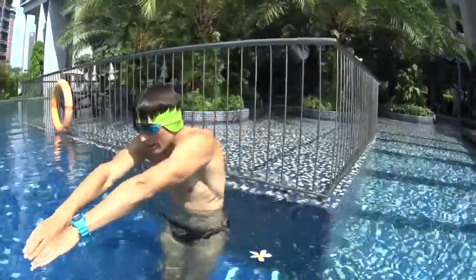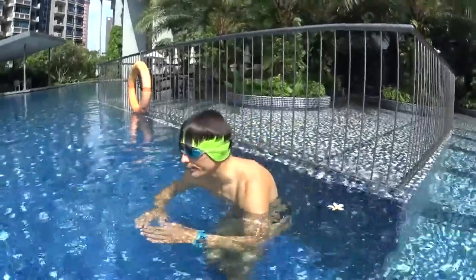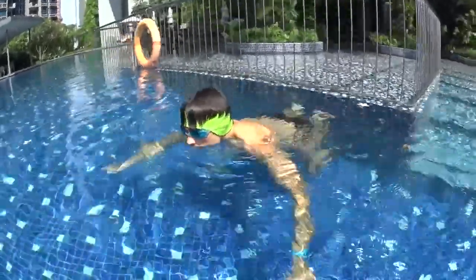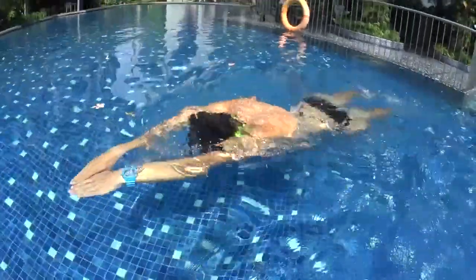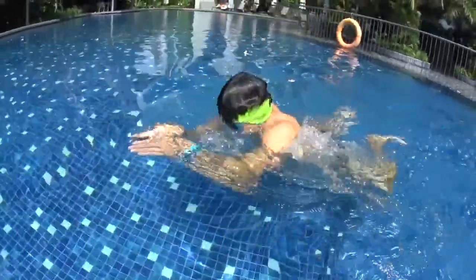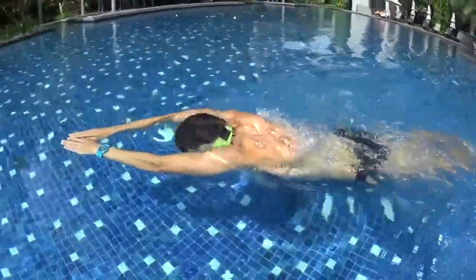Repeat the same skill as step number two, but this time you kick only one time before you take a breath. Push off the wall and glide. Do your kick with your hands far away on the surface and blow your bubbles. Breathe with your hands and kick again. Glide, breathe with your hands and kick again. Just repeat non-stop.